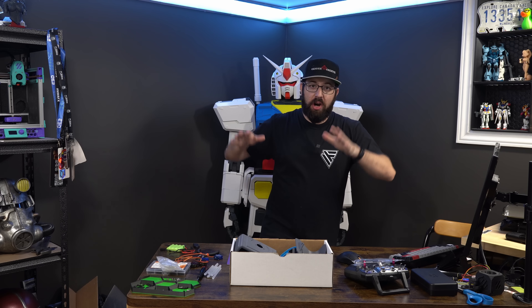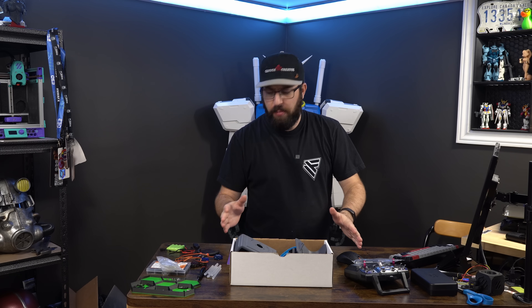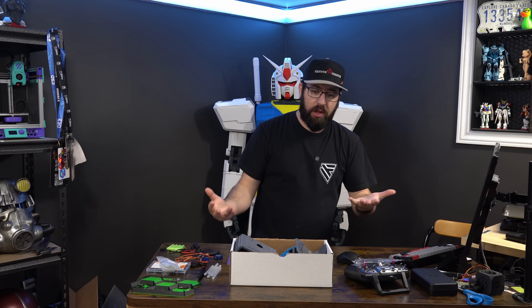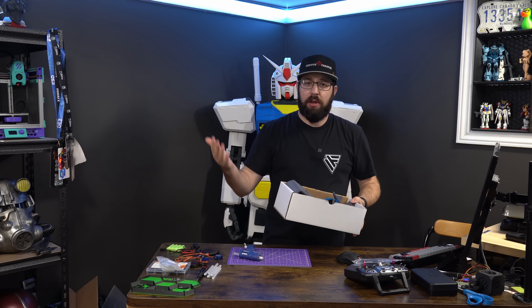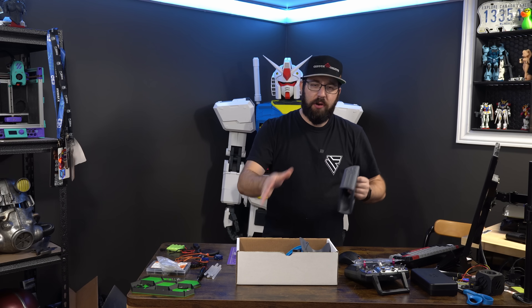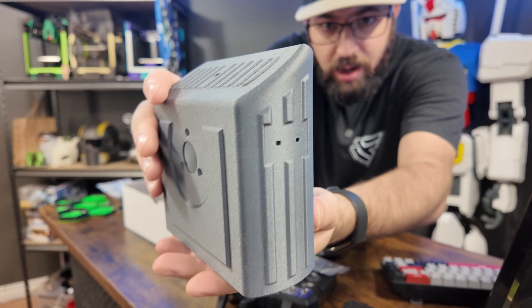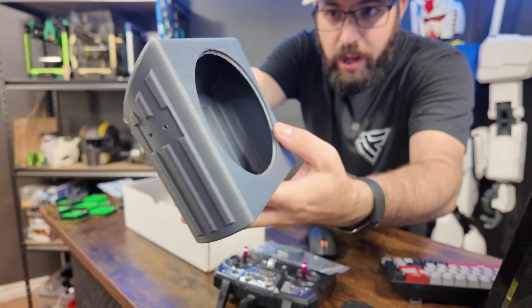Let's build our little Tito Astromech droid. This build should be pretty simple, so I'll start by going over everything we're going to need. First things first, we're going to need some 3D printed parts. I have all the parts printed here, and I printed everything using Polymaker filament.